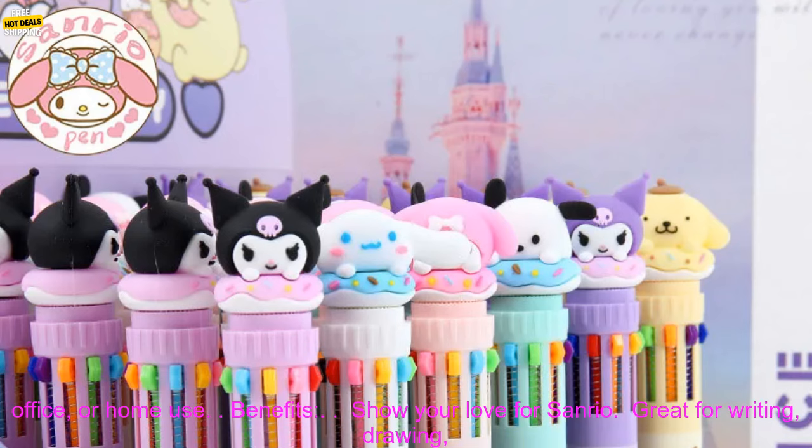1836 PC's Ballpoint Pens come in 10 different Sanrio characters, with smooth writing using a 0.7mm tip and high-quality materials. They are great for school, office, or home use.